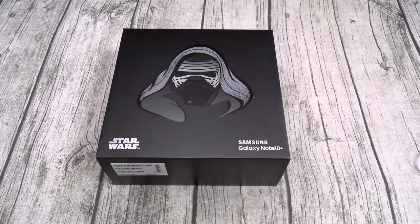You can pick this up from Samsung or Amazon — I'll throw the links up in the description. The price on this one is $1,300, and it only comes in one variant: unlocked with 256 gigs of storage.